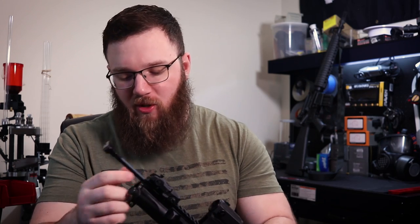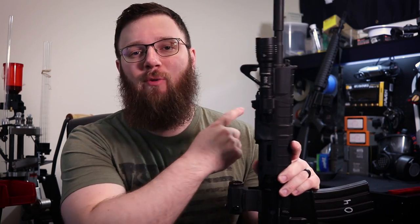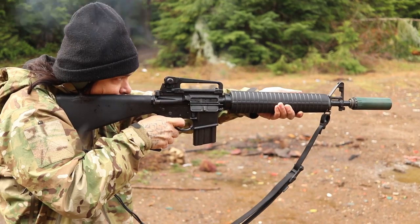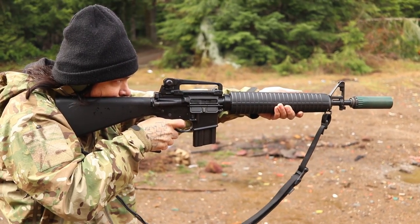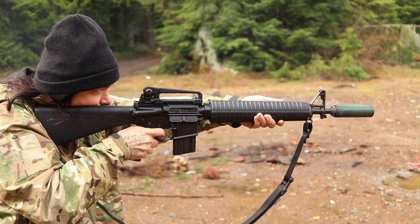I do want to mention something — you may have noticed there's another AR-15 over my shoulder. Because of my very positive experience after about the first thousand rounds with this thing, I decided to pick up one of the dissipator uppers from Palmetto State Armory — the 16-inch with a rifle-length front sight post but a mid-length gas block underneath. They were really affordable and I've always dug that look, and it allowed me to get a gauge beyond just a sample of one for the build quality and quality control PSA is doing.